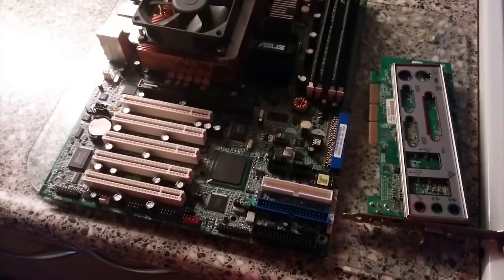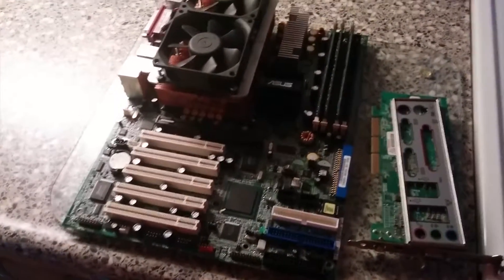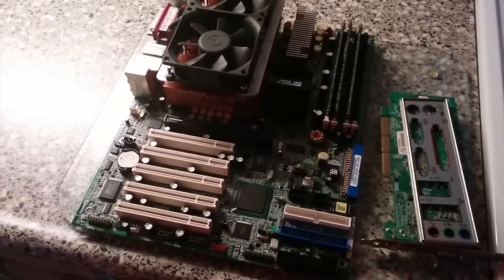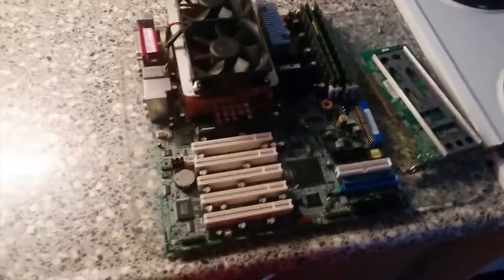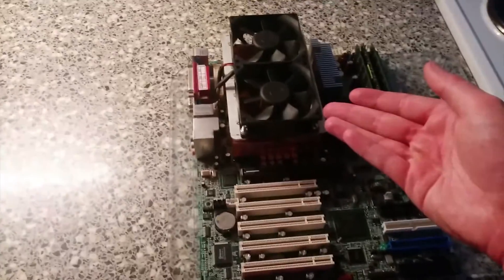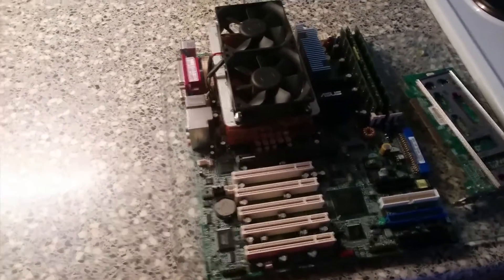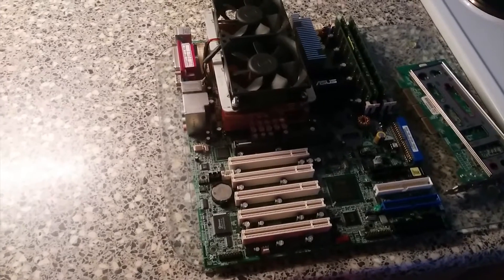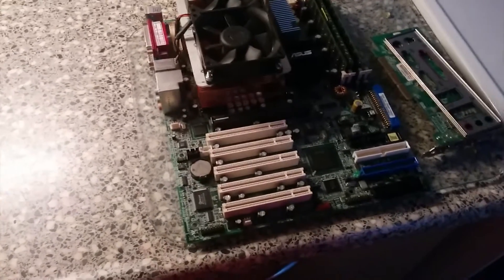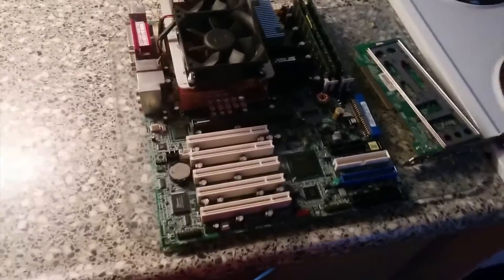So this is pretty much a Socket 604 board — basically a 478 server board — with SATA, ATA-133, and dual-channel DDR. The real benefit of using this board over a regular Pentium 4 system is, of course, you have two physical CPUs, two physical CPU cores, and hyperthreading. So effectively you have double everything that a Pentium 4 has to offer, and these things are pretty fast.